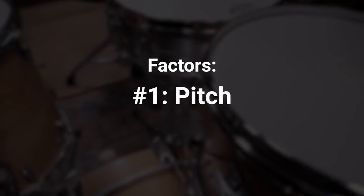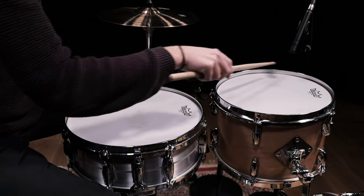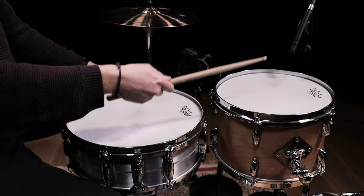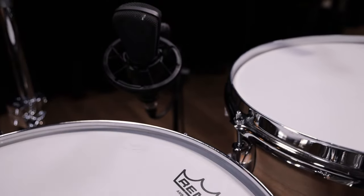A few factors can cause the snares to react. First is the pitch. If the tone of the tom and the snare are similar or closely related, the tom will trigger the snare wires a lot. By tuning the tom to a different pitch, you can decrease the amount of snare buzz. Here is a demonstration where we only change the tuning of one tension rod to change the overall pitch of the tom.